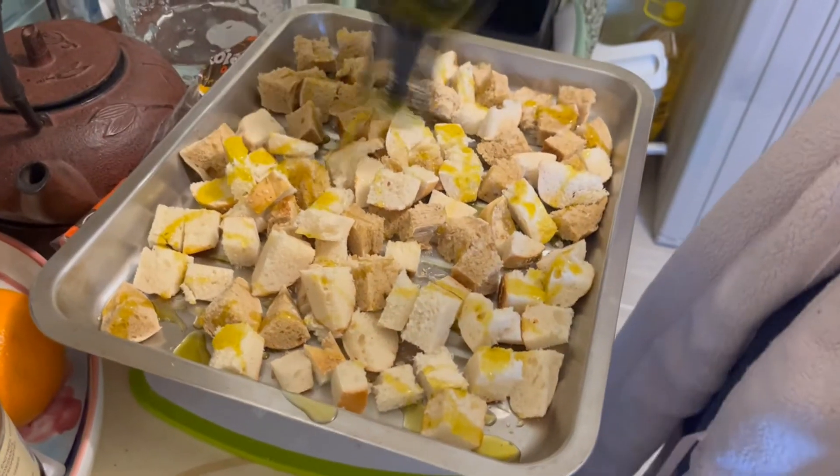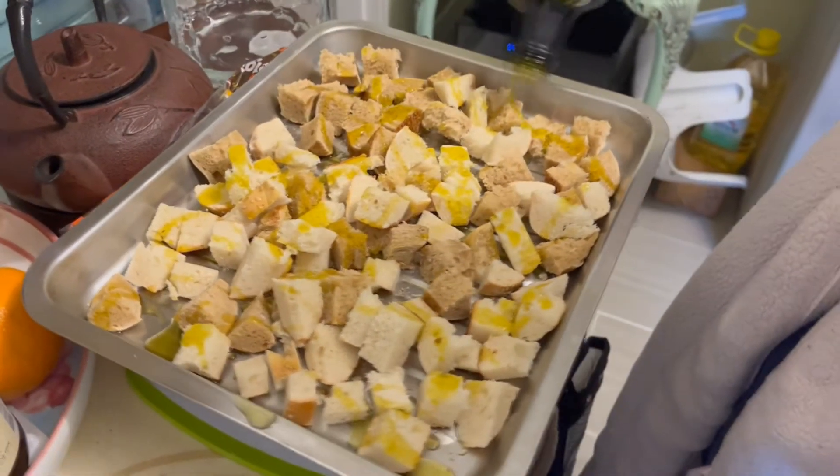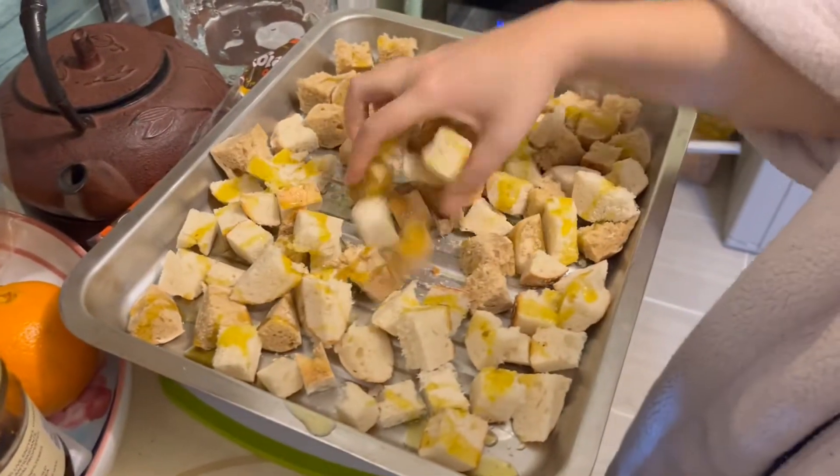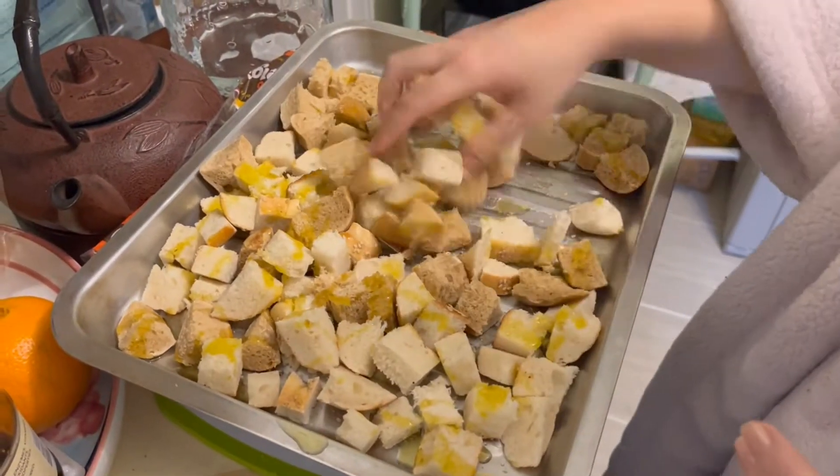I'm going to be generous with my oil, and then I'm just going to mix them up.